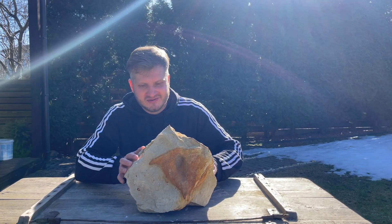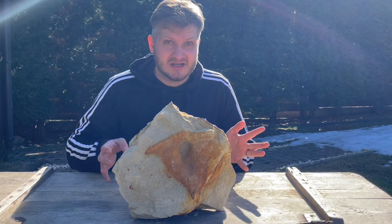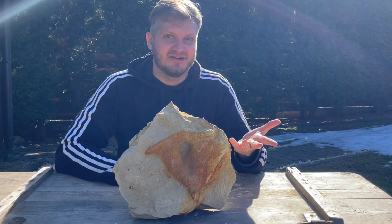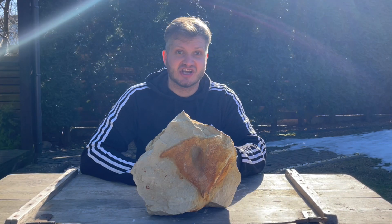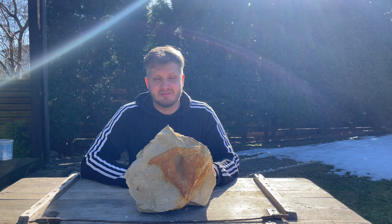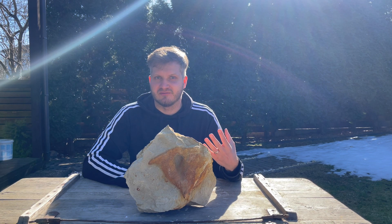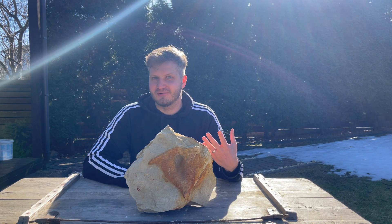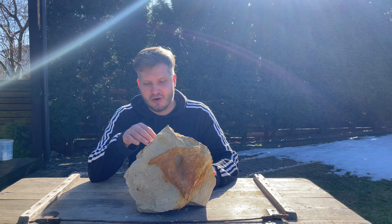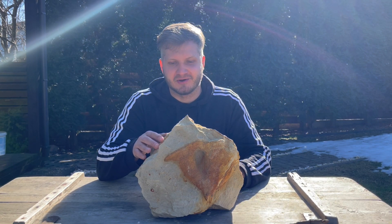I had to stop the preparation because I wasn't sure what was going on with this hole — it's quite deep. I reached out to one of the experts from the locality where this sponge came from, and they told me this is not damage. Sponges sometimes have natural holes to take in more water from the ocean to filter for food. So I'll polish a little bit inside so it doesn't have engraver marks, and I'll leave the hole as it is.